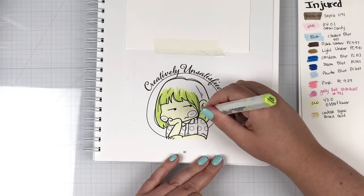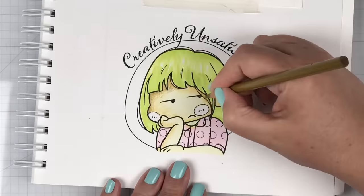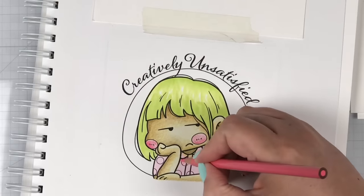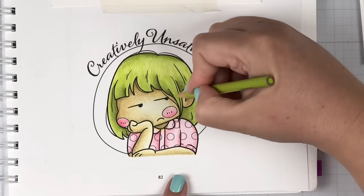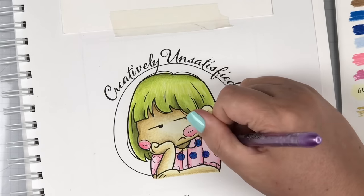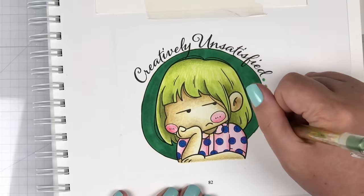For the creatively unsatisfied girl, I wanted to go with some green in her hair and gave her a bit of a more yellow skin tone. I followed the same steps utilizing the best aspects of the big three to make this beautiful little girl. I love how I did the dark green circle behind her — it really makes that lemony, limey green hair pop. It looks really good.